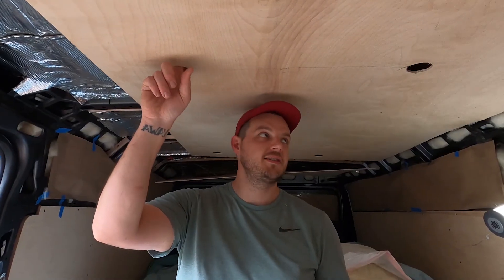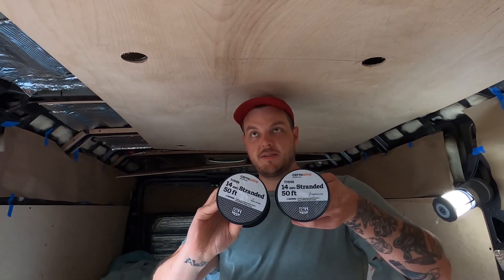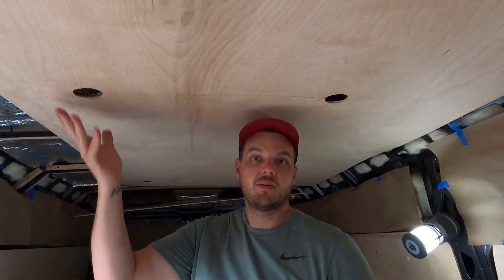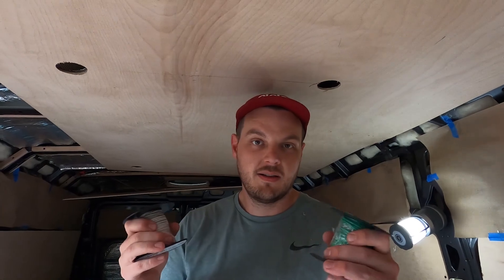We cut all of our holes for the ceiling. They're not super pretty, so don't look too close at them. We're going to run our wires through. We're not ready to put our lights up yet, but we're getting there. And then we're going to pack it full of insulation, and then we're going to screw it back up. And then that should be it for our ceiling.